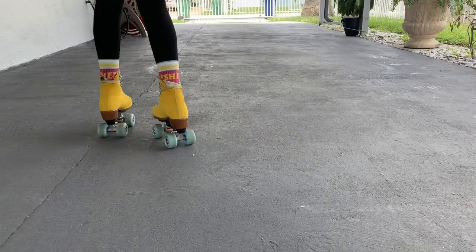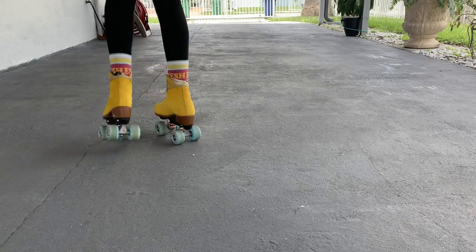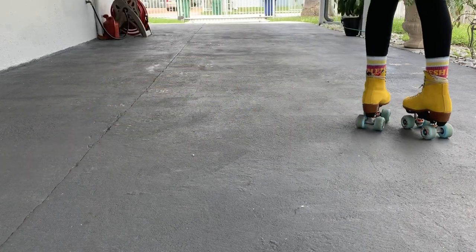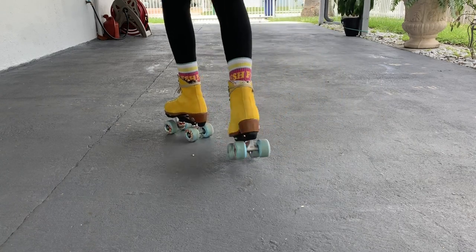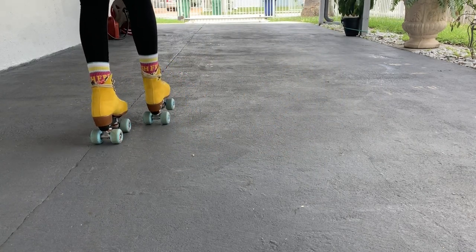Now when you feel comfortable doing all of this, you can add your kick or your pump to your move. After one A and one V, the foot you were leading with does a kick before you go back and start again with the other foot leading.